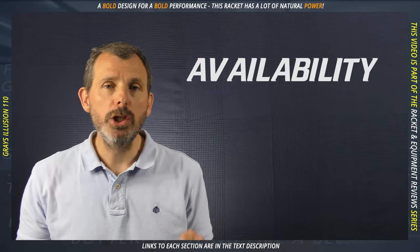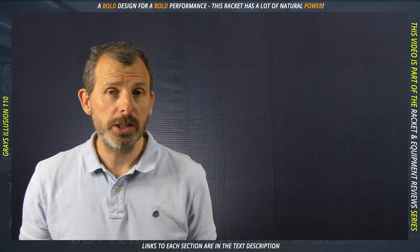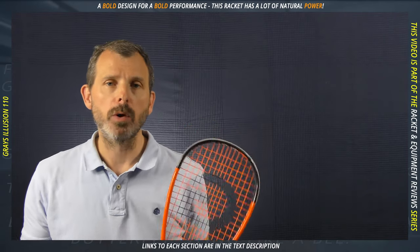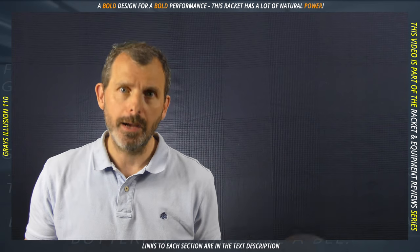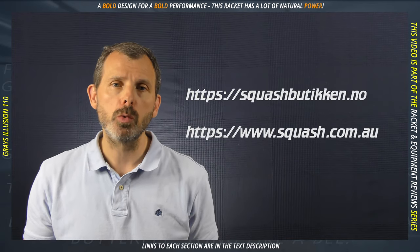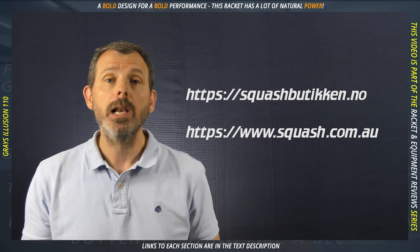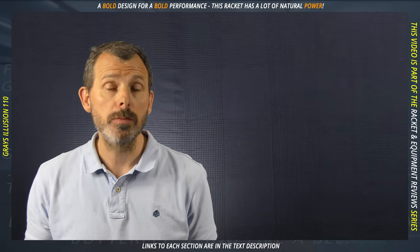Currently only available in Europe via Norway, but if you live in the USA, Asia, or Australasia, you should have no trouble getting one of these. I'd like to thank Stig from Squash Boutiquen and Steve from squash.com.au for being so helpful and supplying the rackets. Links to both of their websites are in the text description.